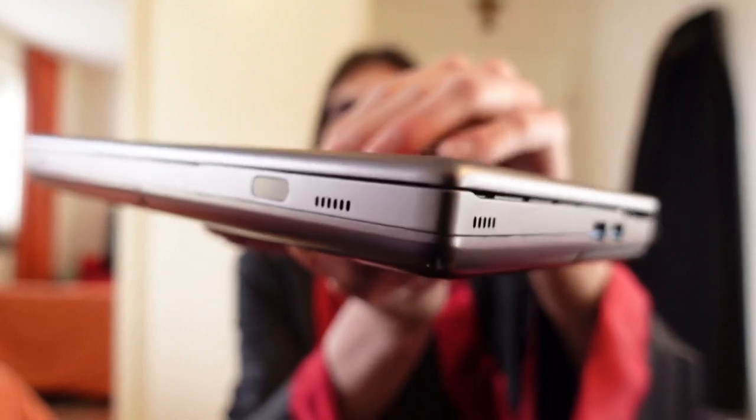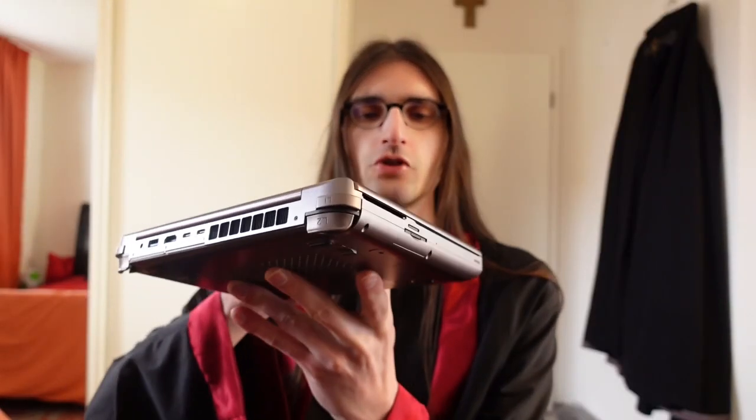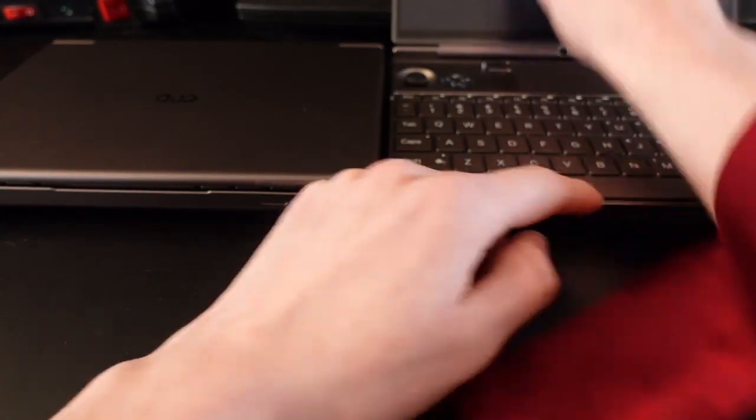The hinge has improved tremendously on the final unit. The prototype does not close very well after using it for some time, whereas the final unit closes perfectly. The notch of the final unit is also much bigger, making it much easier to reach below the screen and open the lid. The hinge is also much easier to open — on the prototype it has a lot more resistance and opening it with one hand is way harder. You can also bend the hinge of the final unit a little bit further than the prototype's hinge.